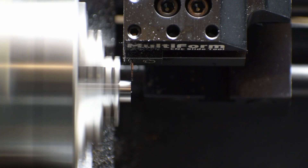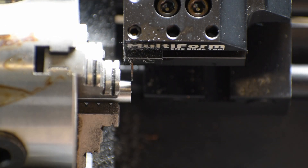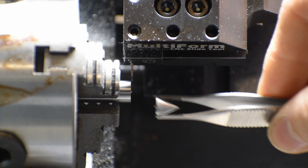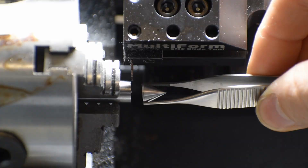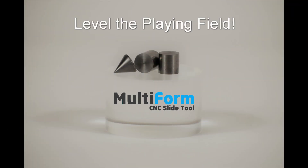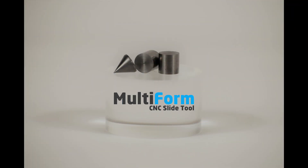In conclusion, while the parting operations are slow, they do allow our mini lathe to function much closer to a high-end CNC lathe, which helps to level the playing field for the hobbyist or small machine shop. That's it for this video, we'll catch you next time — adios.